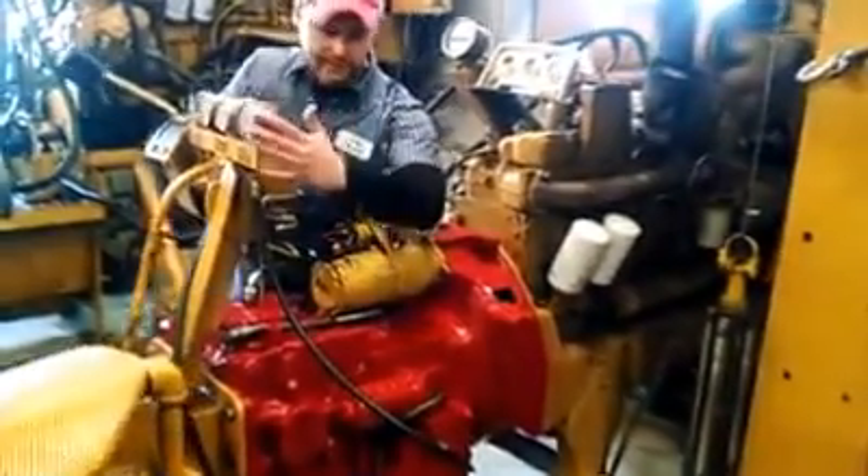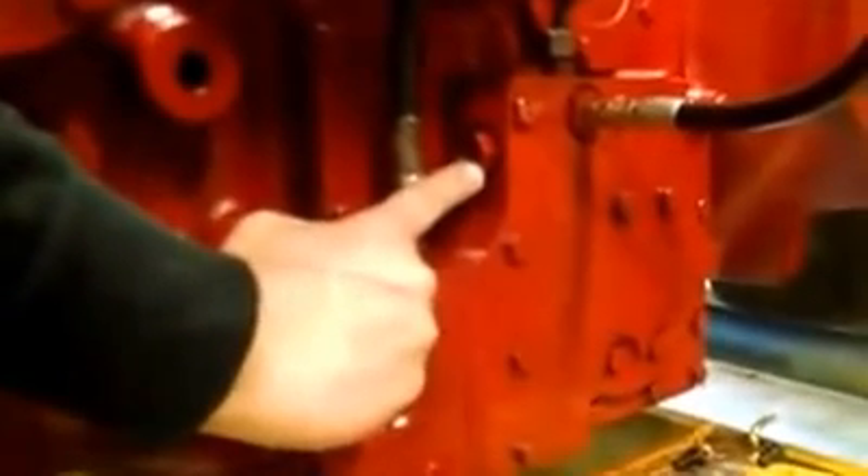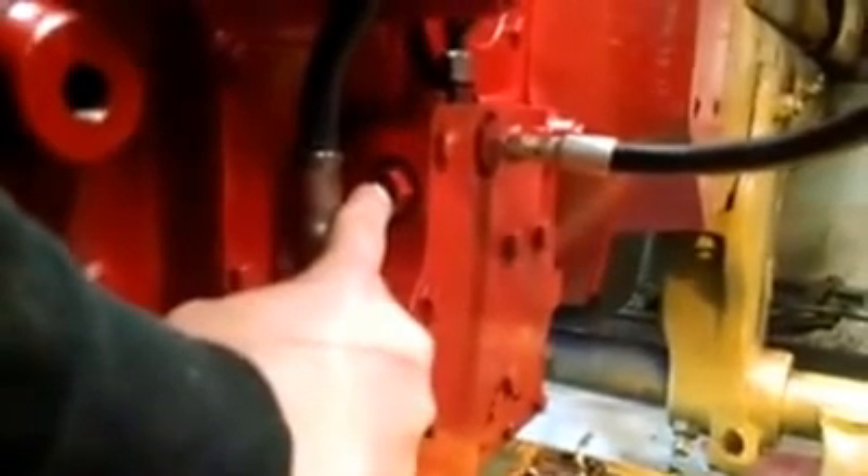Right here we have the servo pressure gauge and it's connected to the fitting right here. Here is where you adjust your servo pressure. You take a 7/8 wrench and you loosen this lock nut, and by screwing this fitting in you raise it, and by backing it out you lower your servo pressure.